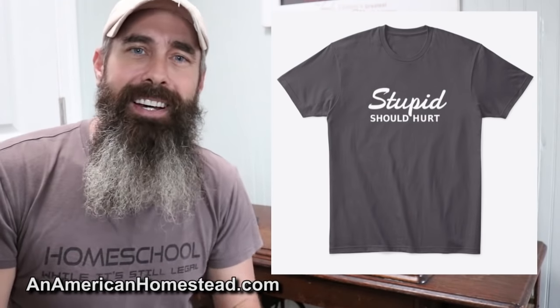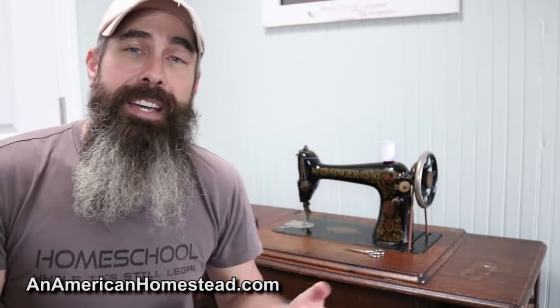Be sure to check out our Teespring merchandise at teespring.com — our 'Stupid Shit Hurt' shirt. It's absolutely our bestseller and we're selling these things like hotcakes. If you want one, go ahead and pick it up at teespring.com. Link is in the description below.